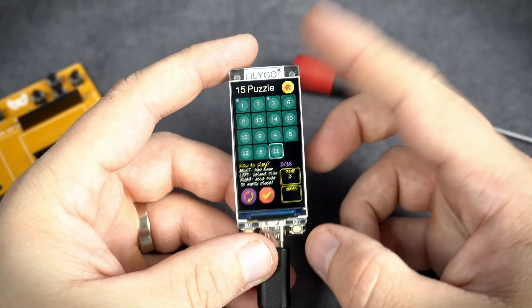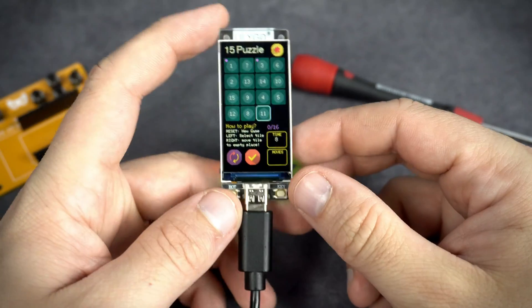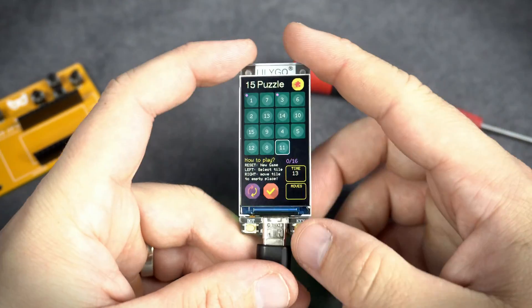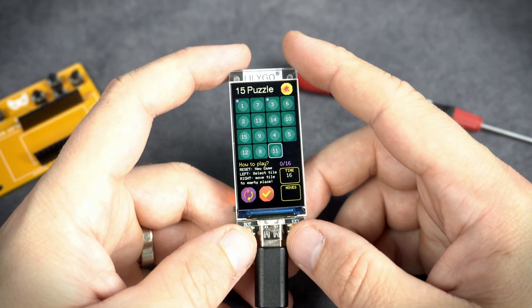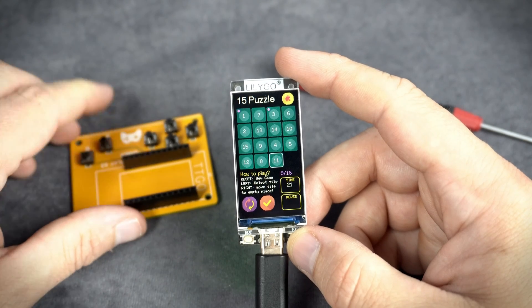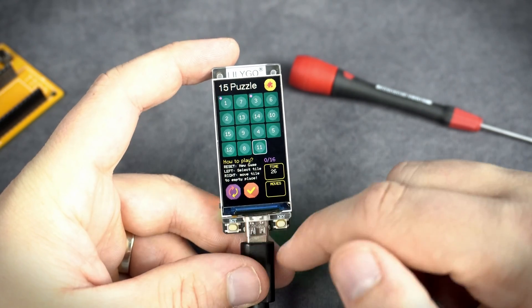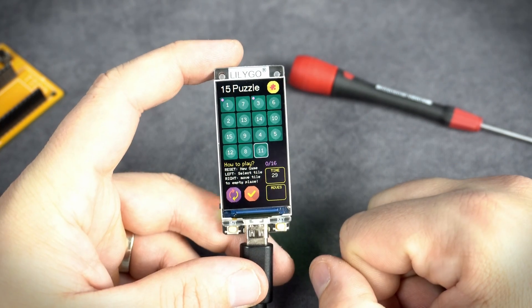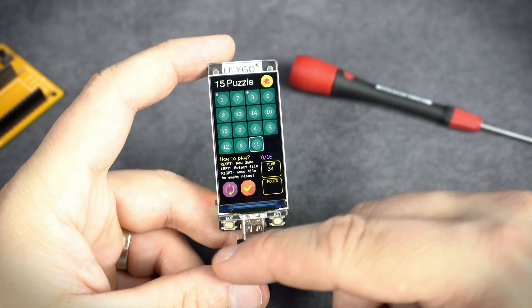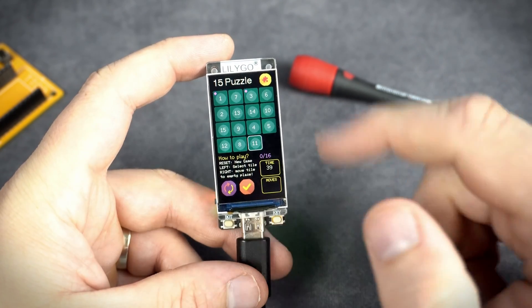Hello, here is another example or another game for the Lilygo T-Display S3 development board. For this game you don't need a breadboard or additional PCB or push buttons. This game is played using the two built-in push buttons. It is not easy to find a game which can be played using only two push buttons, but here it is.